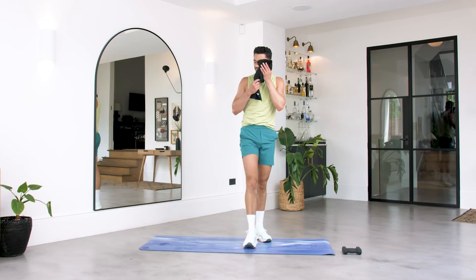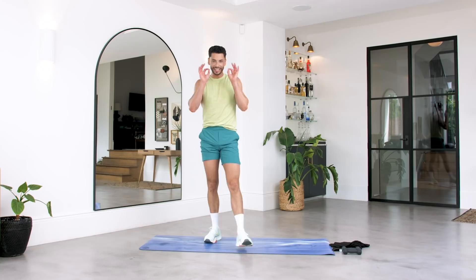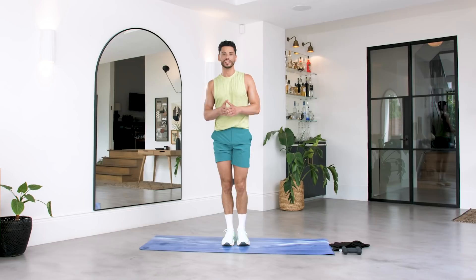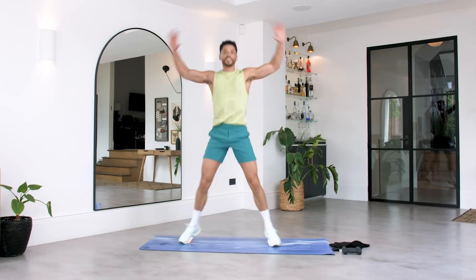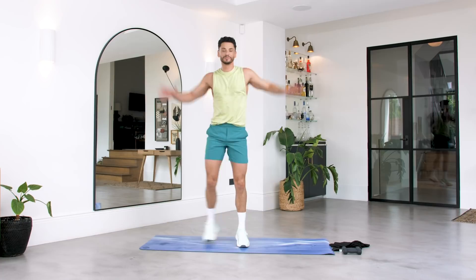We're almost there — we have got a cardio finisher. The strength part is done. This is where you give everything that you've got to the last few minutes. We're going to do 20 seconds on, small 10 second rest, straight into the next exercise. The first one is just a jack — step out here, step out, abs are in tight. You've got the option of a full jack if you want. You decide where you're at. In three, two, one, let's go.